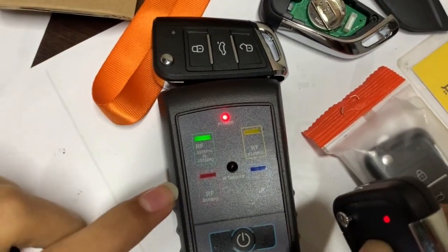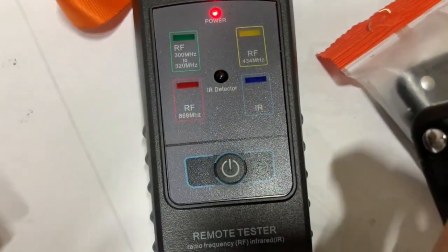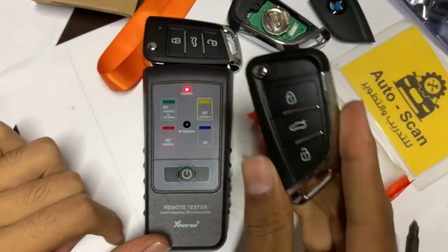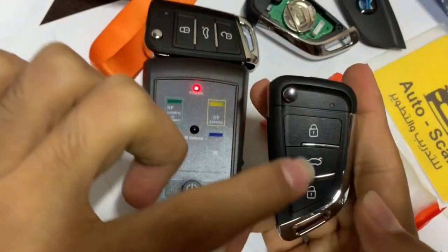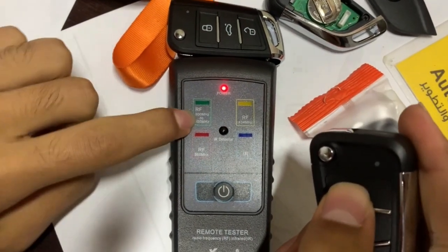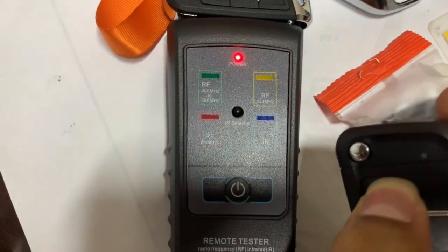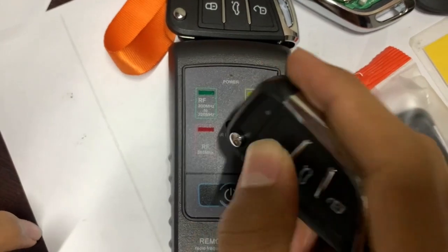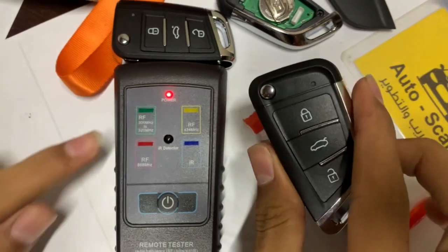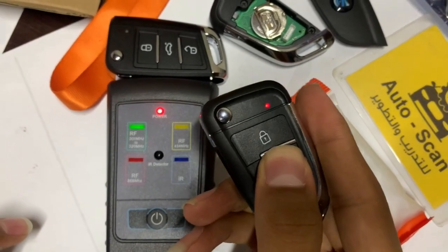Let's try this device and learn how it works. It has four colors — for example, when we want to know the hertz of this remote, we press any one of them. Okay, 300 megahertz to 320. So this one is from 300 to 320, as we can see — any one of them.